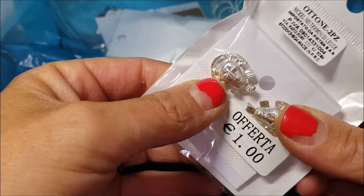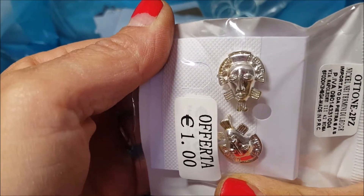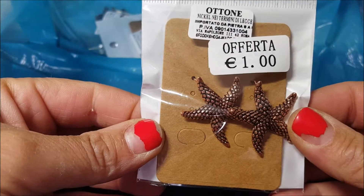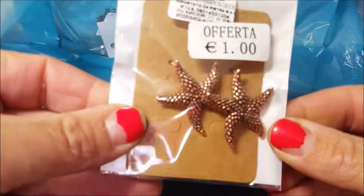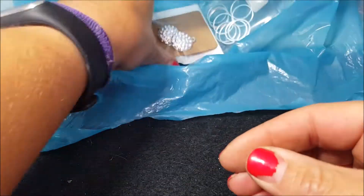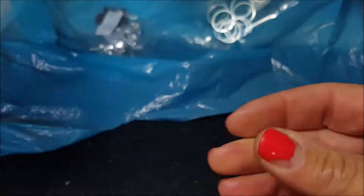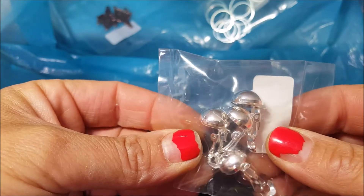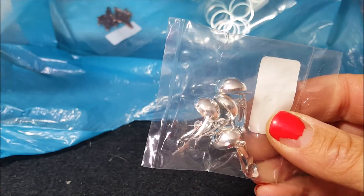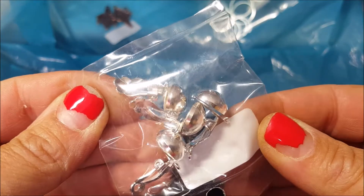Ho preso questi perni con queste faccine azteche, poi ho preso questi stelle marini con la monachella color rame, scusate. Queste qua color argento, poi ho preso qualche orecchino a pressione per chi non ha i buchi.